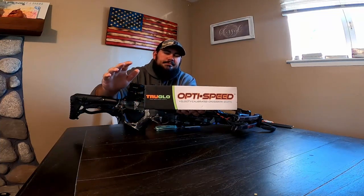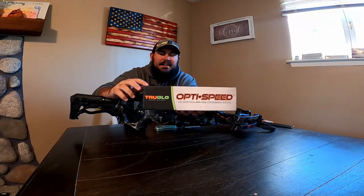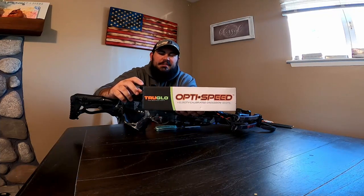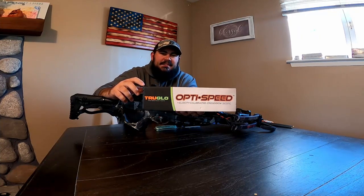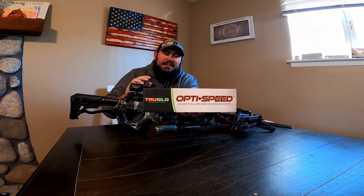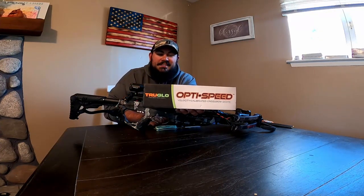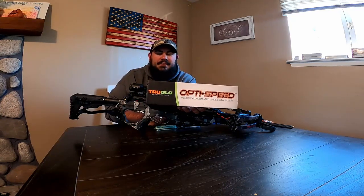I am a little concerned — I had a TruGlo Gobbler Stopper at one point and that thing disintegrated with three-and-a-half-inch turkey loads. I know crossbows don't kick, so I'm hoping this works out. But for the price and the reviews, this is the best I was going to get, so I'm going to give it a shot.